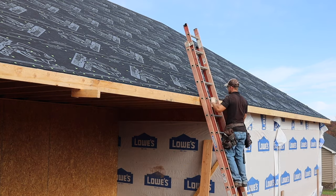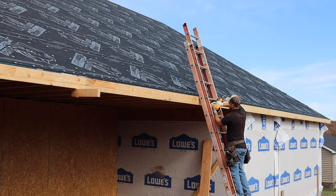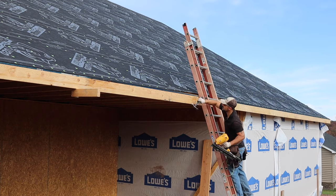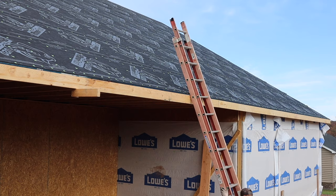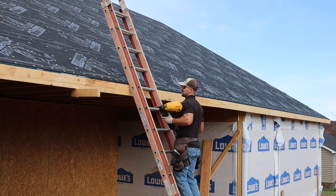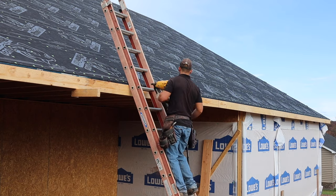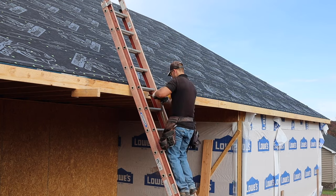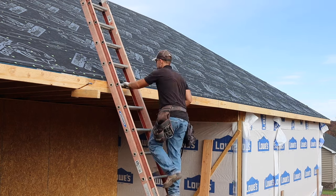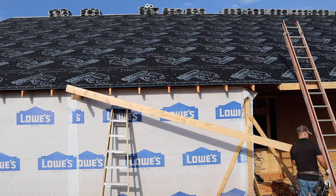Here I am on the third piece of fascia. If you have ever installed fascia alone I want you to leave a comment below on how you did it — I'm really curious to see other techniques. If you would not install fascia alone, let me know that in the comments too. Here I am nailing it off, and if you see me prod it up a little bit on the L-bracket it's because there was a little low spot on one of the rafters. When you've been working with wood a while, you realize you've got to finesse it to make it look nice when it's all said and done.